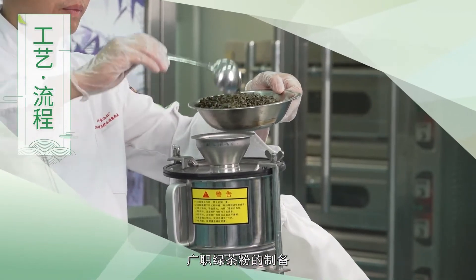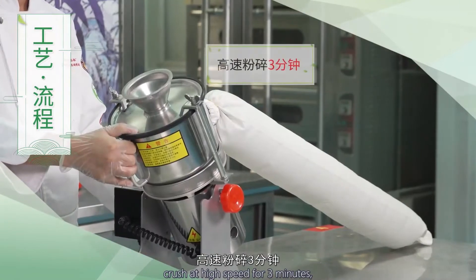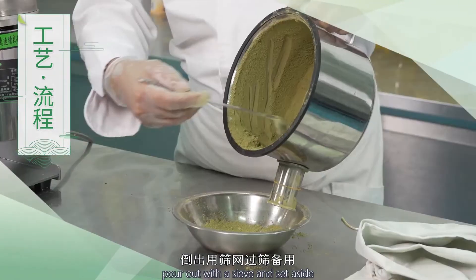工艺流程第一步：广直绿茶粉的制备。将广直绿茶置于高速超微粉碎机中，高速粉碎3分钟，取出用筛网过筛备用。